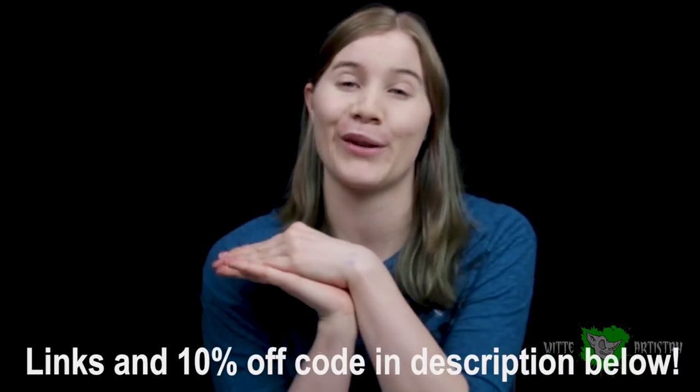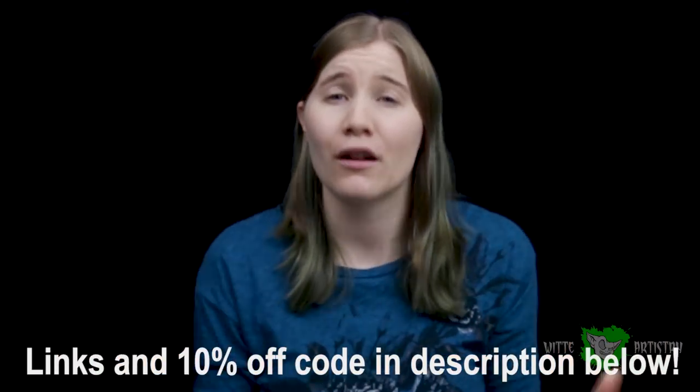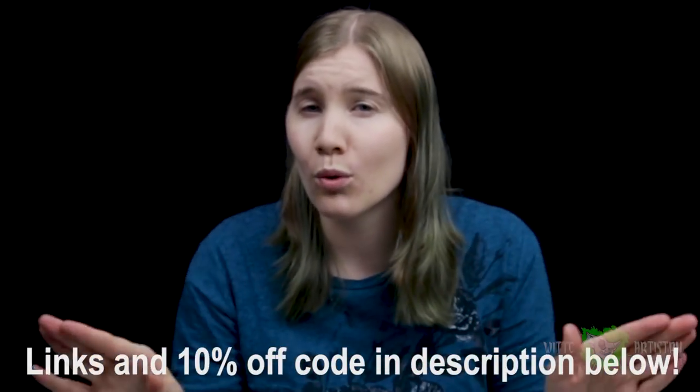The reason I'm super excited is Arteza reached out to me and asked if I would be willing to receive some of their products and give my honest reviews on them. So they sent me this. Full disclosure, this video is not sponsored in any way, shape, or form. However, I am partnering with Arteza in an affiliate program and I also have a discount code for you guys. Links to all the products and the discount codes will be in the description if you want to purchase them. No pressure.